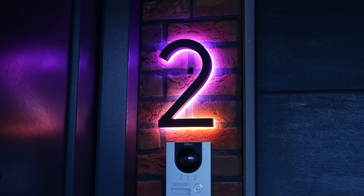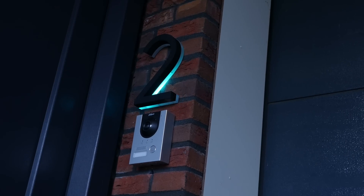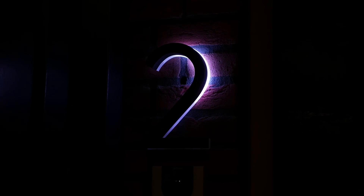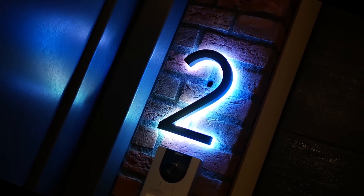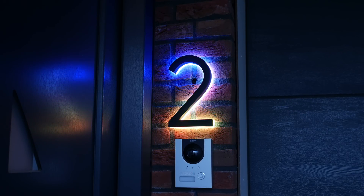You saw a little bit already at the beginning of the video, but the results are awesome. Doesn't that look amazing? I think it looks amazing. It immediately got the girlfriend approval seal - she loved it - and she actually played around with some patterns and stuff. The level of light that it's emitting is actually a lot better than I was expecting.